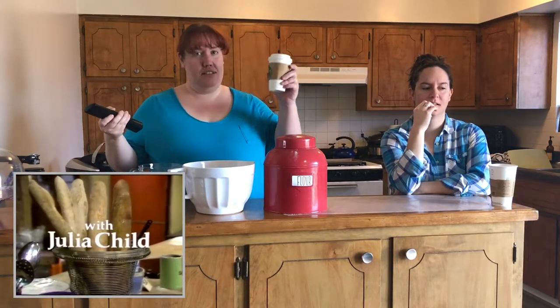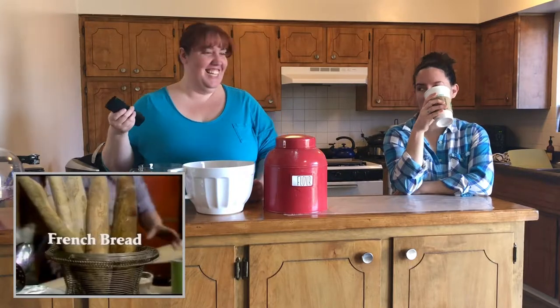I have to admit I cheated a little and I already made one, because it needed like three hours to rise. So I did it, but I thought I would let you do most of it — I'll supervise. We're going to literally watch Julia do it and do it ourselves. Also we have our Starbucks to get us through this four-hour bread-making process.